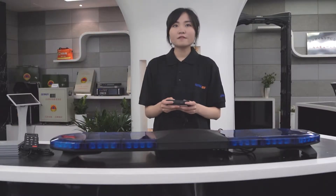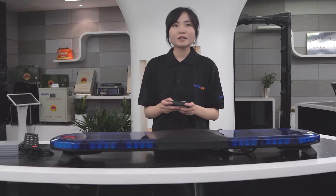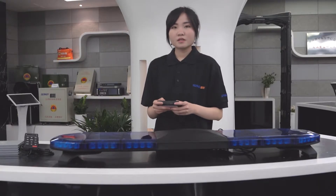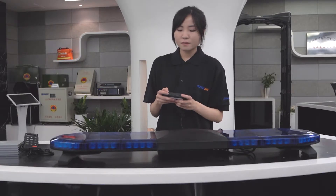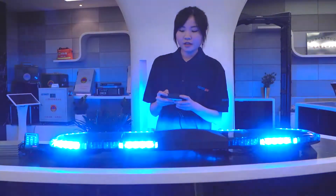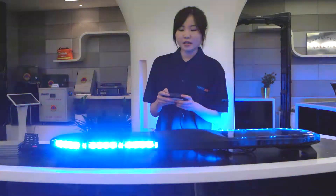Also, there are 10 flashing patterns available and the color can be customized in red, blue, amber and white of your choice. This is the controller for the light bar. When you press the flashing button, the pattern will update, and you can change it accordingly when you press the button again.